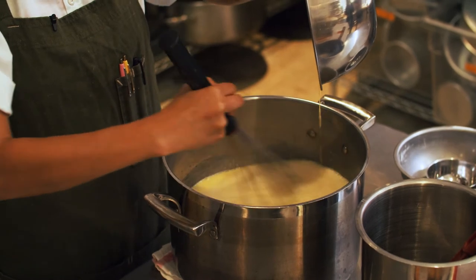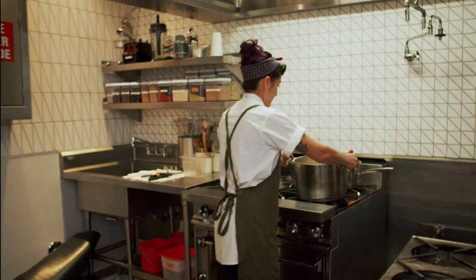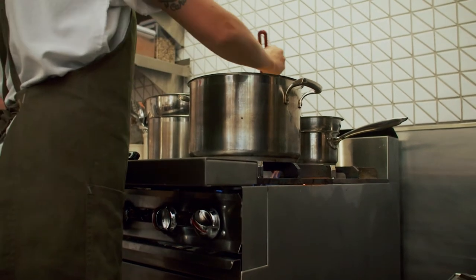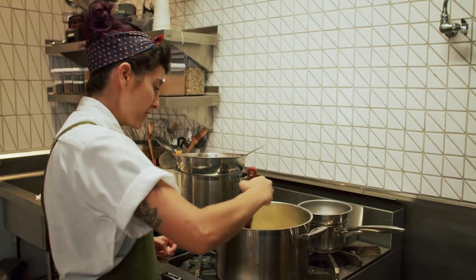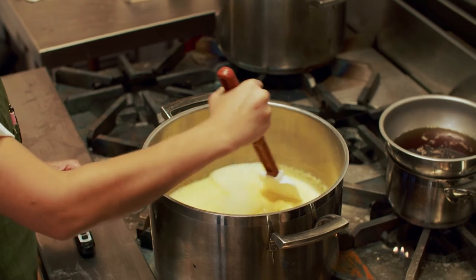At this point, I'm going to take this back onto the stove. You want to make sure that you're stirring constantly so that the eggs do not scramble at the bottom of the pot. And we're going to take this to 160 degrees Fahrenheit.